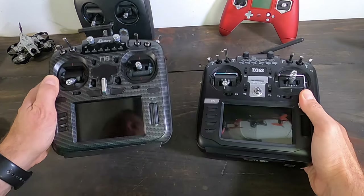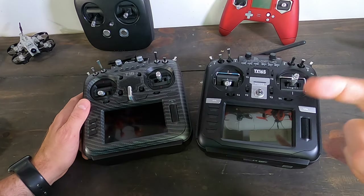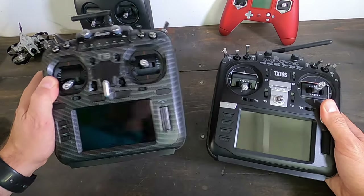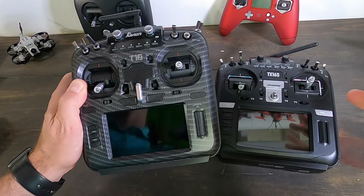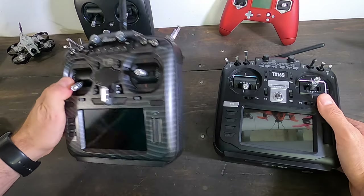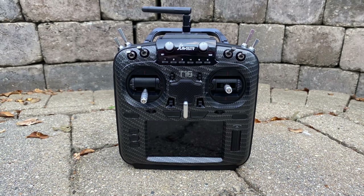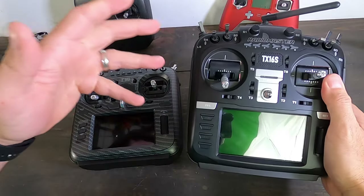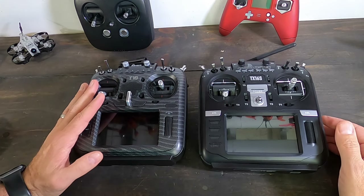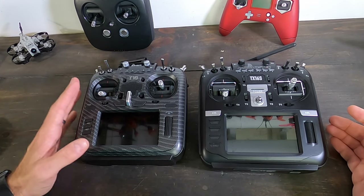One key difference right off the bat: the RadioMaster has a four-in-one module whereas the Jumper is a five-in-one module. They're both multi-protocol — you can fly almost anything on them: Spektrum, FrSky, Hubsan, Syma, MJX, all of those. The Jumper being a five-in-one also has FrSky R9 built in, which is the long-range 900MHz system (915MHz in the US, 868MHz in Europe). So if you want long-range without buying anything extra, the Jumper has that. The RadioMaster requires a separate module, though there is a module bay in the back of either radio for something like Crossfire.